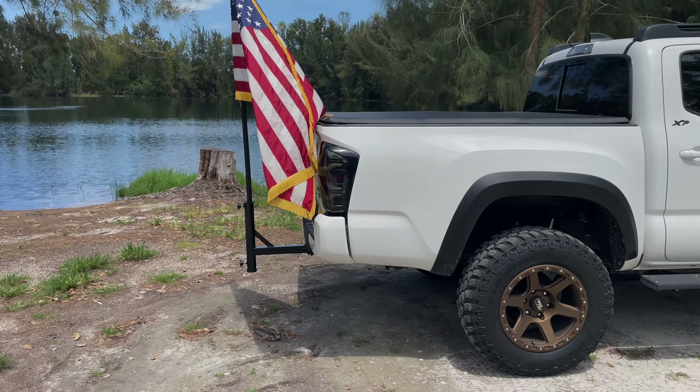Alright guys, I'm going to close this video out with that. Just a quick little fun do-it-yourself mod that I did. But once again, happy 4th, happy Independence Day. Everybody be safe out there with the fireworks, gunshots, and all that fun stuff. Alright guys, till next time. Thank you.